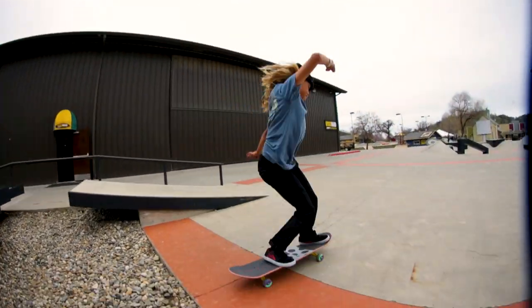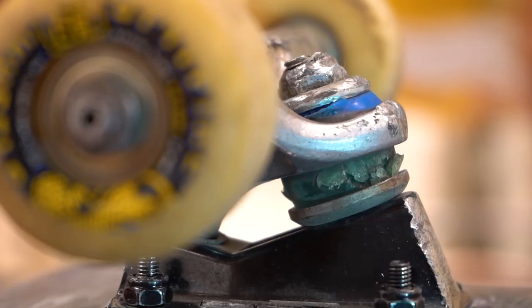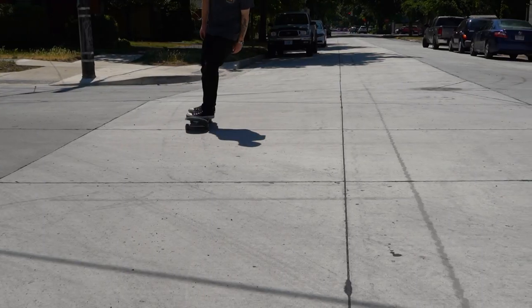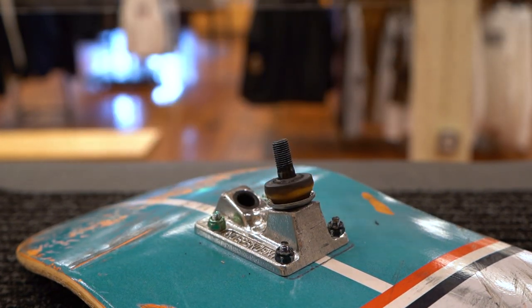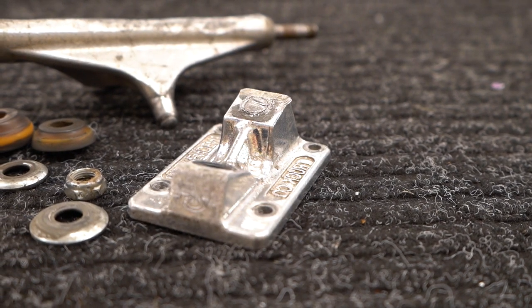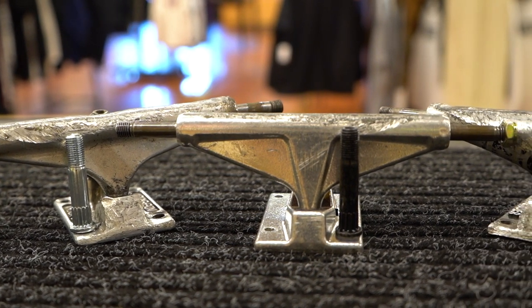Bushings commonly get worn out over time and start making your trucks floppy and unstable, and can cause you to get lots of wheel bite. If your bushings are split or crushed on one or both sides, it's probably worth replacing them so you can get some more responsive turns and less flop. Check out the first link in the description below for a guide on how to replace your bushings.